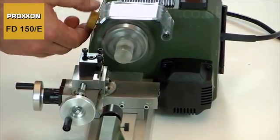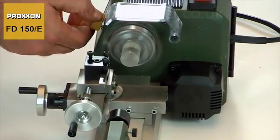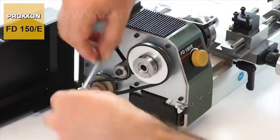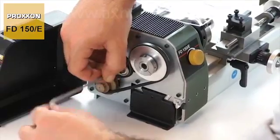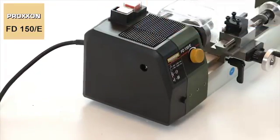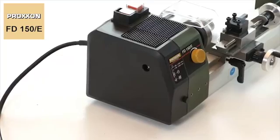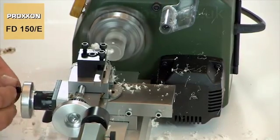Its rotational speed can be regulated using a sensitive electronic control. In addition, the speed range can be expanded by changing the mechanical transmission ratio of the belt drive. A range from 800 to 5000 rpm can therefore be covered without difficulty, which means that appropriate cutting speeds offering adequate power can be achieved at all times.